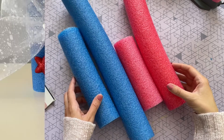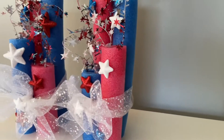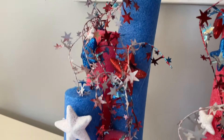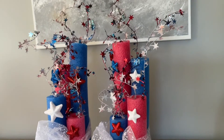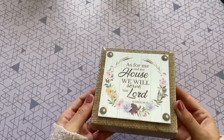Then I repeated those same steps for my other four pool noodles so I had two for a matching set. Here is how they turned out when they were all done — these are so fun! They would look great outside for a 4th of July barbecue, maybe around the pool, or even indoors. I just love this DIY.